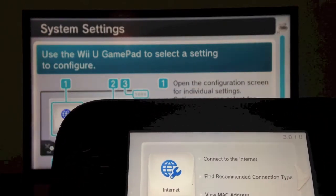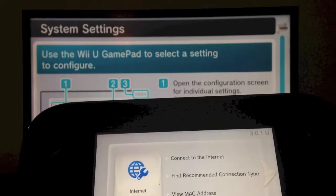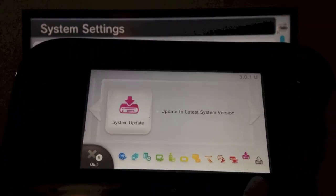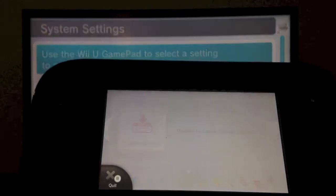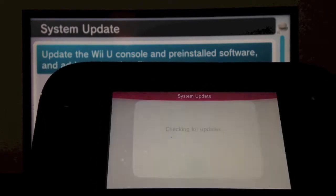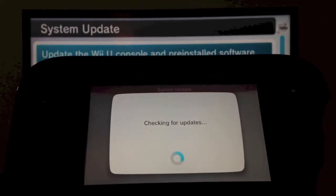We're going to go over to the pink icon down here, and we're going to hit system update. So this is the update screen, and we're going to hit update. It's going to start checking for updates.